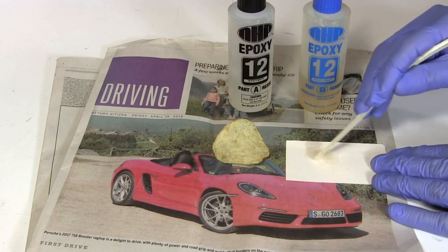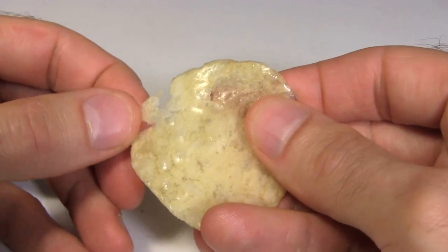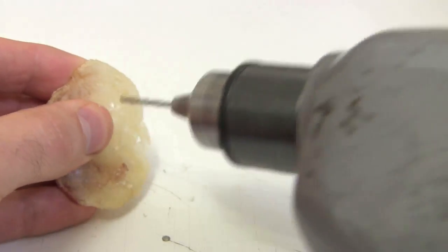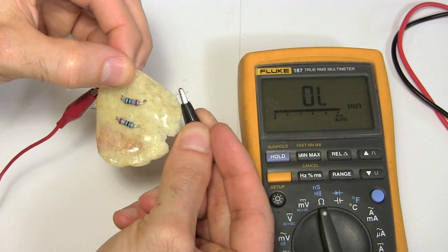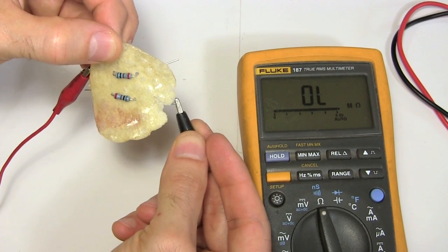Then I mix some epoxy resin and start coating the test chip. After two coats, the uncoated part breaks easily while the coated part holds up well. I drill some holes and insert some 100 ohm resistors. They're not connected together — the resistance is correct across the first one and there's no connection to the second one, which is right.